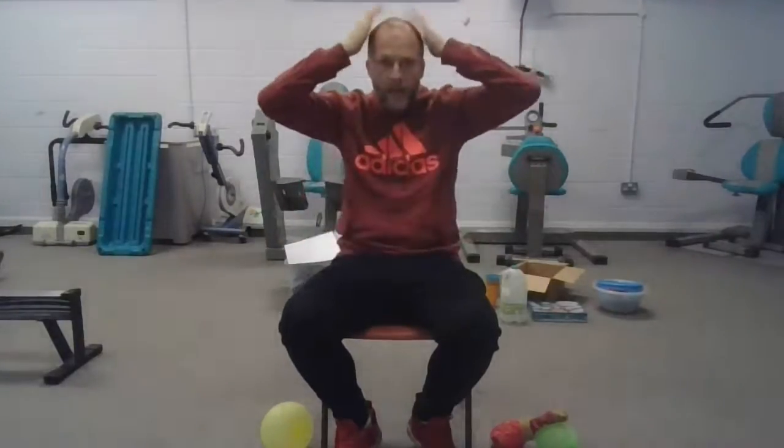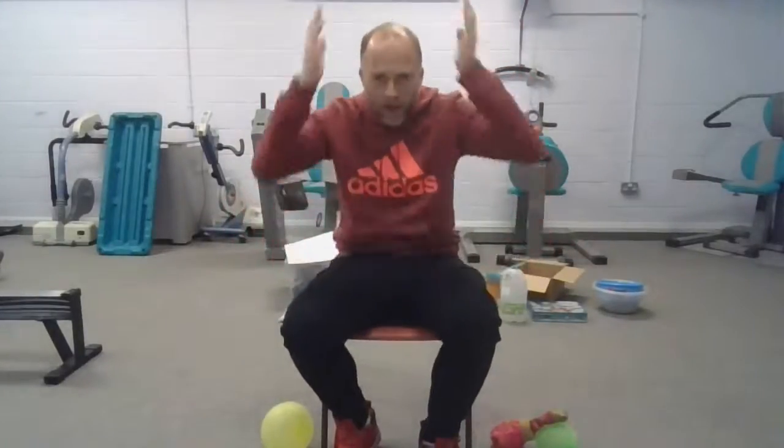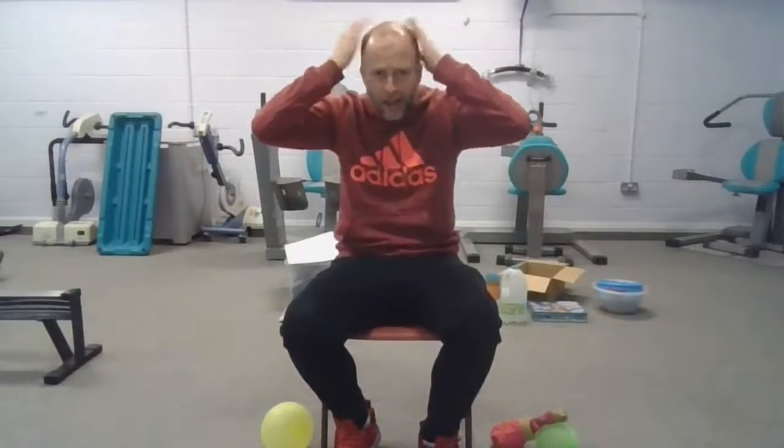Simon Says, clap your hands. Simon Says, reach forwards. This can be reaching whatever's best for you — if you're sat at a table or you've got a tray, you might slide your hands forwards, or you might just push forwards. However far you can reach, listen to your body and stop when you need to. You can do it standing up or even sat on the floor. Tap your head — who did I catch out there? Who's tapping their head? I didn't say Simon Says!